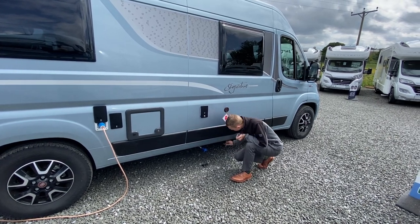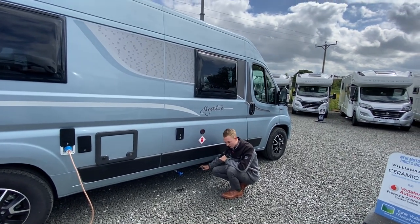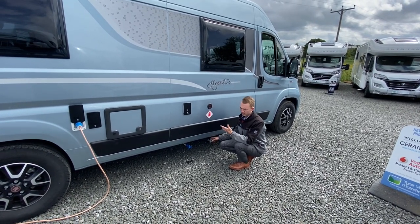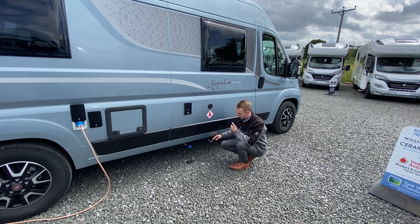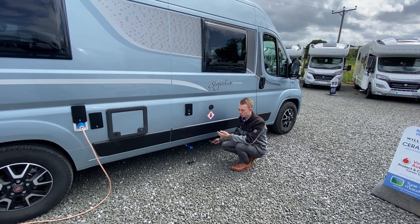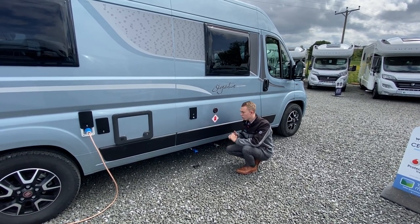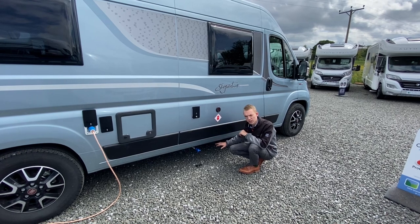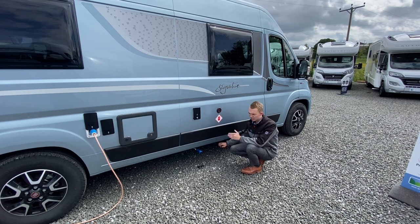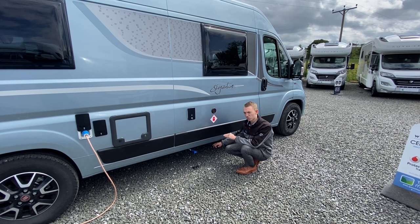Next to it you've got your grey waste water — this is the water you've used, so it could be your shower water, dishwater and hand basin water. Same again, drive as close to the grate or hole in the ground and open it up to drain. In the winter you want all the water out of the van — both fresh and waste water — and you want to open the boiler drain, which I'll show you inside. Leave the van completely empty of water as you don't want it to freeze, as it can cause damage.